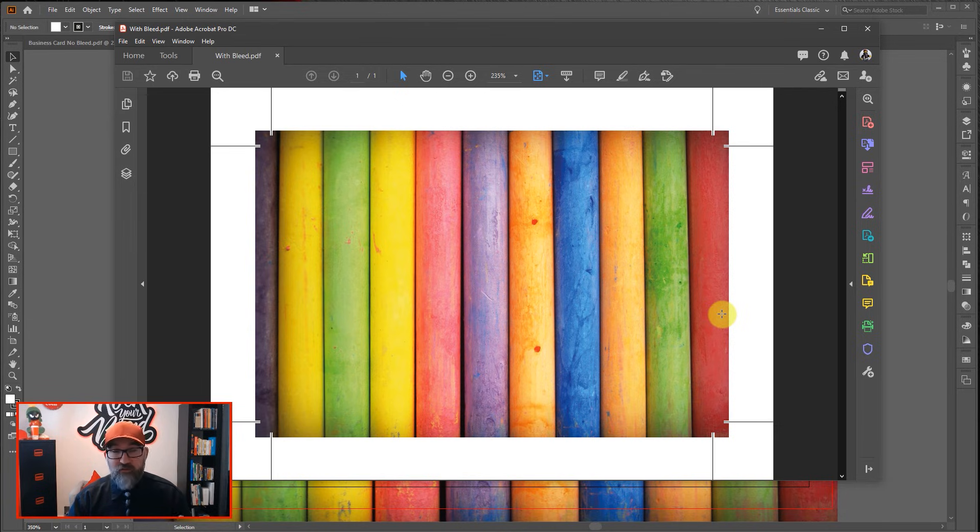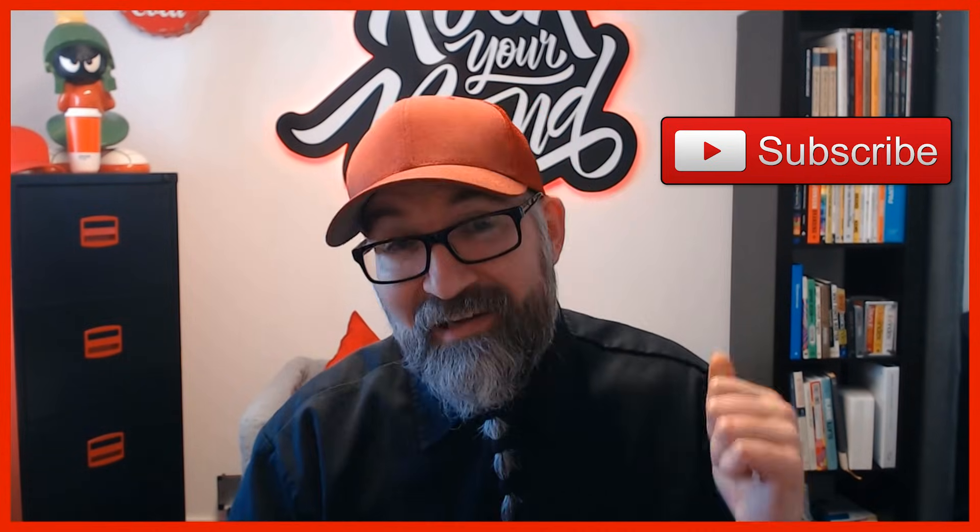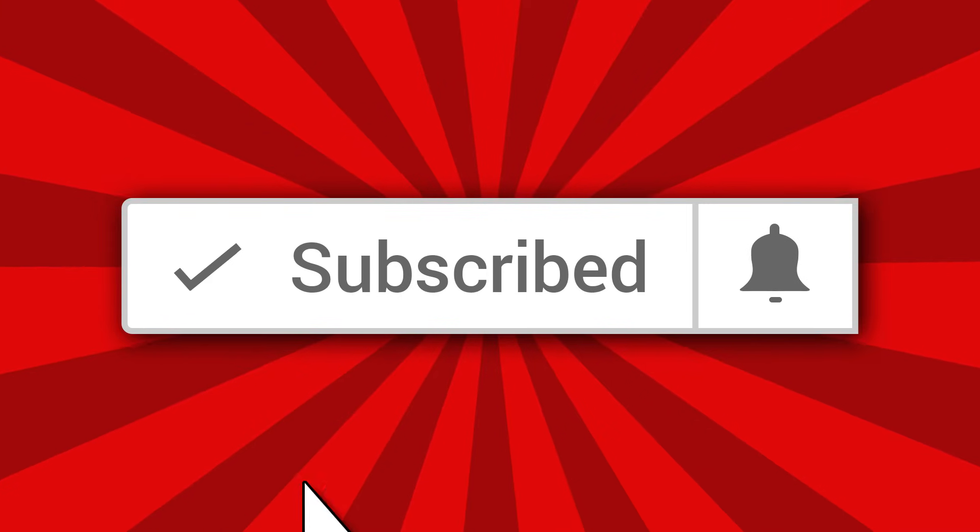If you need to adjust the bleed, you can always go into the document settings and adjust the amount of bleed there. I hope that's been useful — two different ways to set up the bleed and make sure that your artwork goes all the way to the bleed line, so you don't end up with any unsightly white strips on any of the edges of your artwork. Please subscribe to the YouTube channel if you haven't done so already, click the little bell icon and you'll get notified whenever I release any new videos. Until next time, stay creative folks.